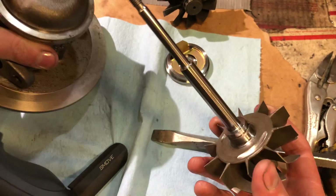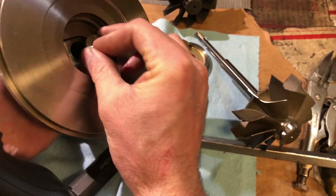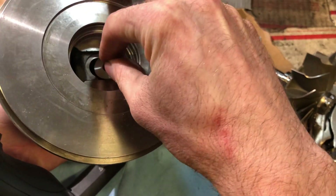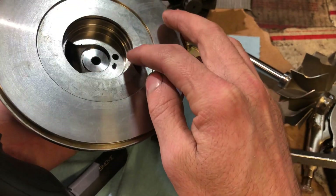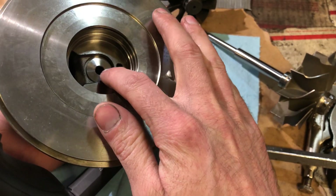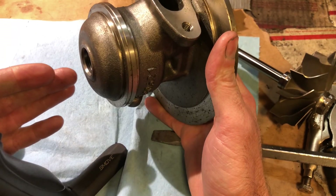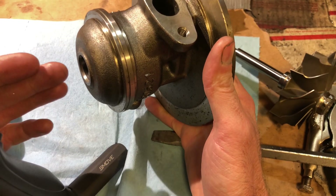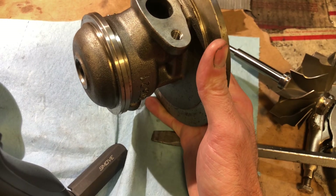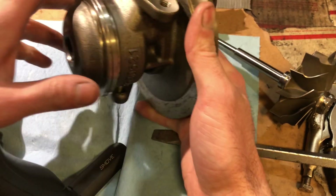Another common mistake is with the bearing housing collar. This collar goes face down, but I've seen people flip it around and put it in the wrong way, which causes a bunch of problems. The shaft won't go in as far as it's supposed to. I had one guy who did this — he put it in flipped and then tried to push the shaft through the bearing housing. When it wouldn't go any farther, he kept cramming it in and damaged both the bearing housing and the shaft really badly.